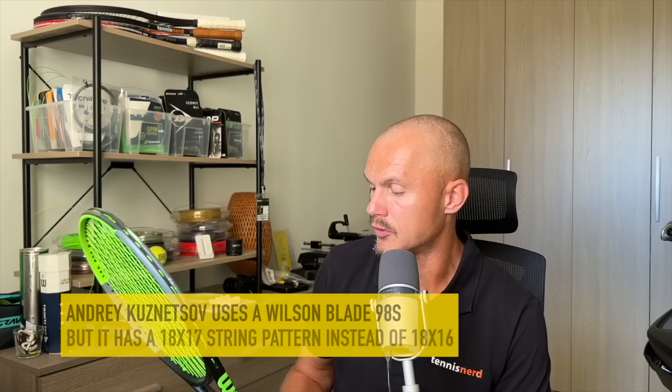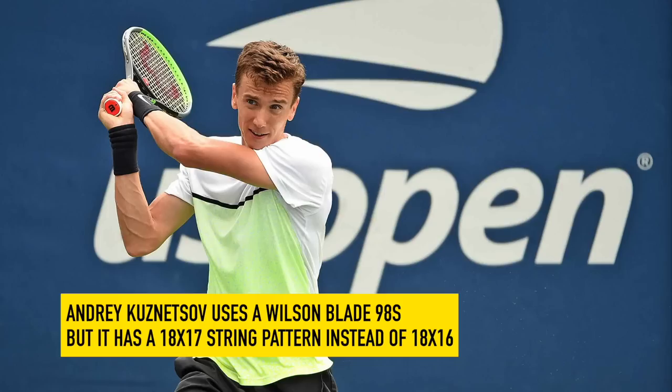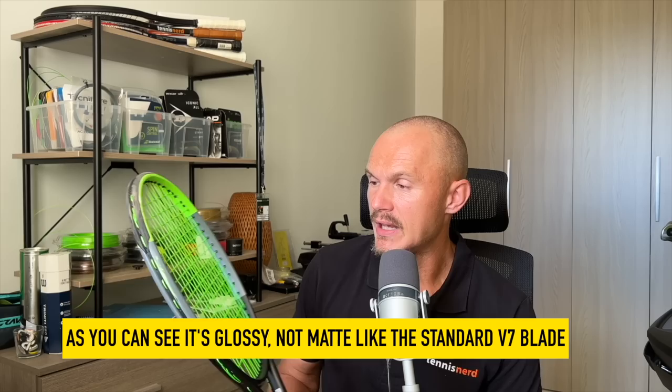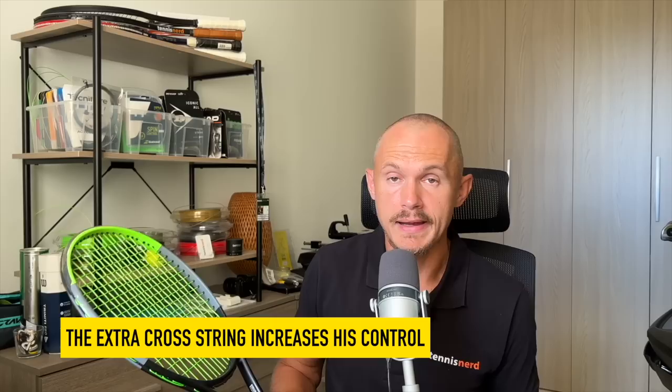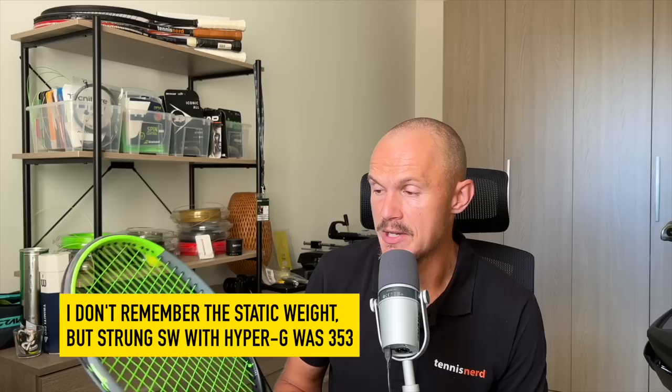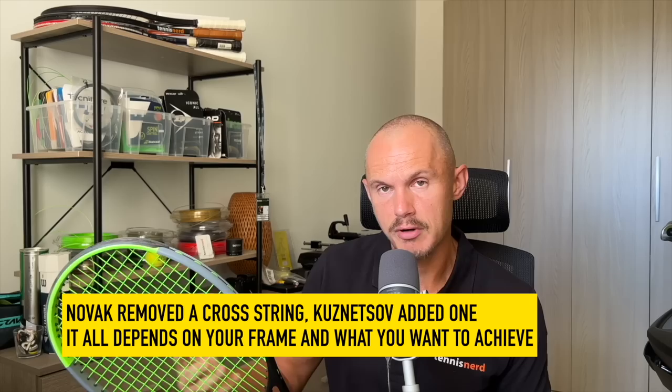As a bonus frame: Andrei Kuznetsov, once top 40 in the world, used a Blade 98S — an 18x16 pattern as stated on the frame, though painted to look like version 7. It's a bit firmer. Interestingly, he has an 18x17 string pattern, like Grigor Dimitrov — an extra cross string for more control, which companies can do for pros. Swing weight in the 350s, so quite heavy and demanding, but nice to play with. He wanted more weight added and a slightly different string pattern.